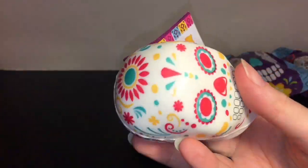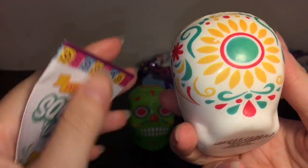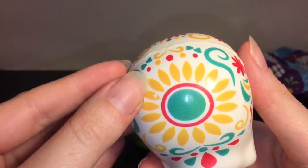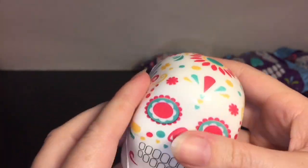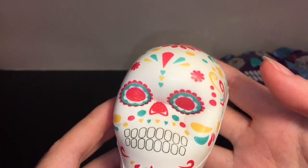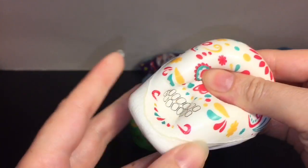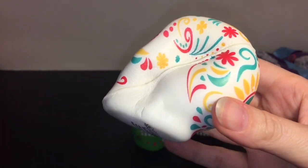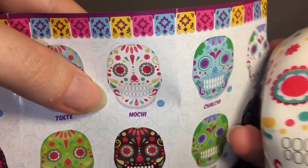Squishy number three - oh cool, the white ones look pretty cool! This one was only stuck a little on one side - I think that's just a little manufacturing defect there. This one's really neat, I like the flower design going on. And on the checklist this one is Nochi.